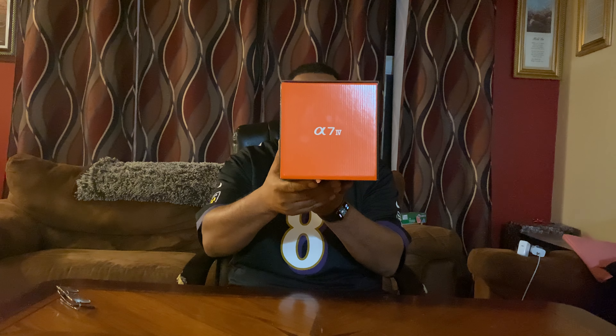What is going on everybody, welcome back. I know I haven't been on here for a while, but I got my baby in the mail today. I wanted to bring you a little simple unboxing — I don't do much unboxing but I thought I'd bring this to you. It finally showed up: we have the Sony Alpha A74 in the building, you guys!